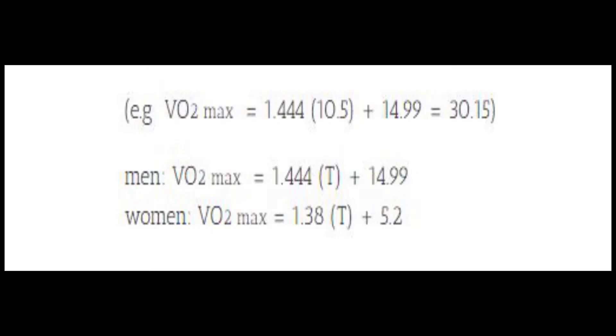Once you've completed the test and got your time, we then have to put it into the equation to get that VO2 max. You're first going to start off by breaking it down into a fraction — this comes down to the seconds portion. For example, if we take 10 minutes and 30 seconds, this is going to become 10.5. If it was 10 minutes and 15 seconds it would become 10.25, and so on.